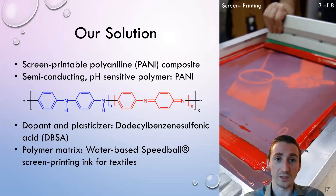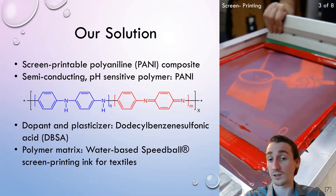Our solution was to make a fully screen printable polyaniline composite for pH sensing applications. Polyaniline is a semiconducting polymer whose conductivity is affected by its degree of protonation, which makes it an ideal material for use as a pH sensor. By mixing polyaniline with dodecyl benzene sulfonic acid, which acts as a dopant and a plasticizer, into a commercially available screen printing ink, we're able to obtain an ink paste that we can print directly onto textiles.